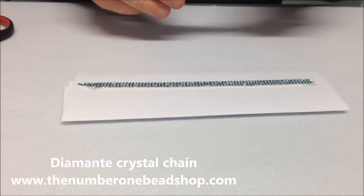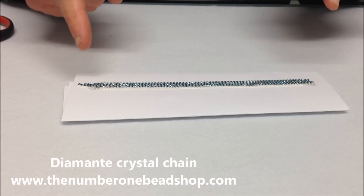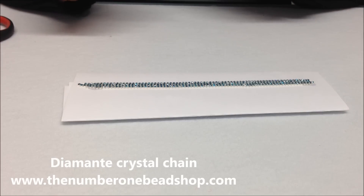Now if you wanted to make the bracelet a little bit smaller, we would suggest cutting it to 18cm. You could just put a little bit more glue on it and then just trim it to fit afterwards.